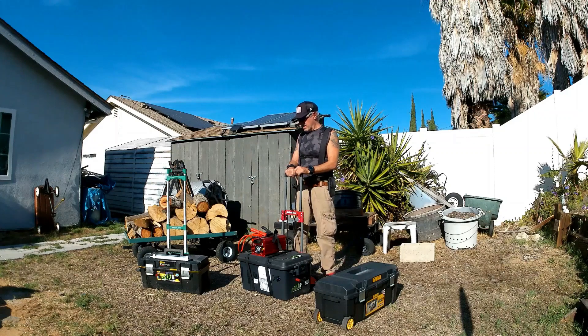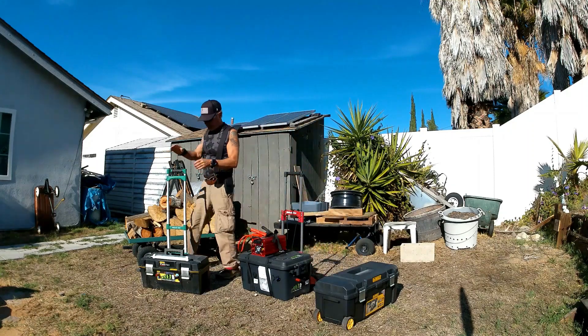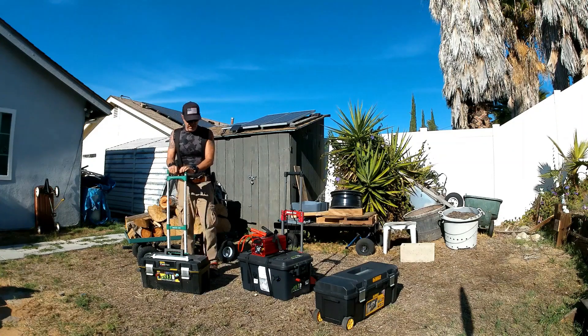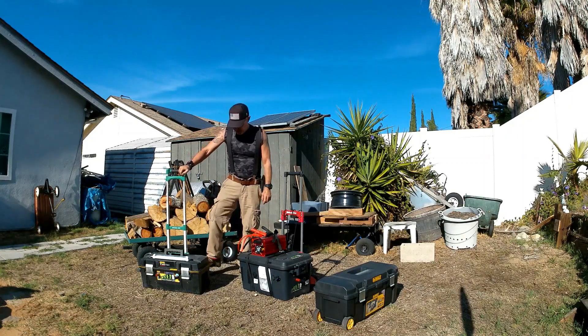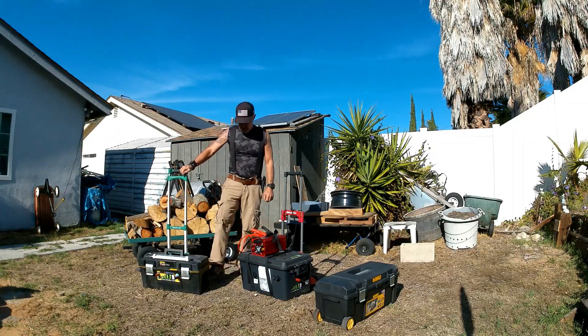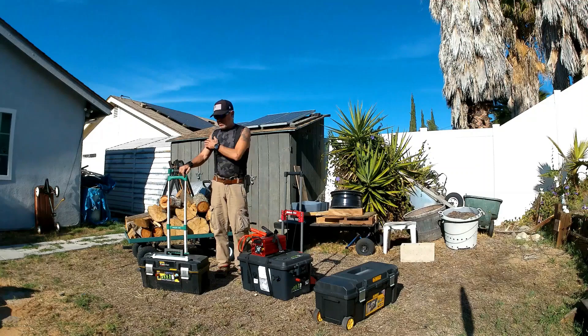So I put together a 24 volt battery for him, right over here. I was able to get the 120 amp prismatic cells from Battery Hookup. This one has eight cells — an 8S setup, 24 volts, with a DALI Smart BMS.